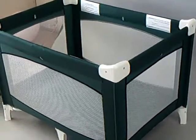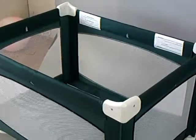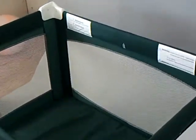Hello and welcome to LA Baby Co. We are going to have John Connor demonstrating how to break down the number 87 model crib.